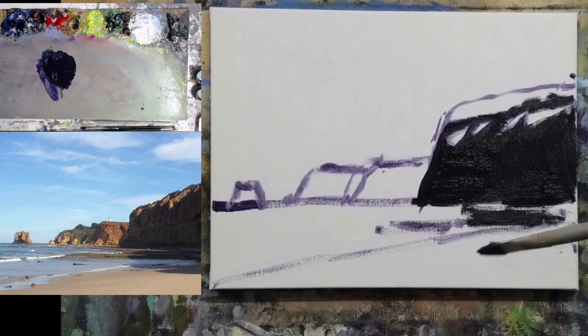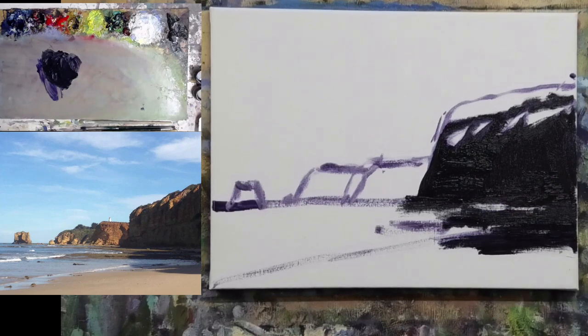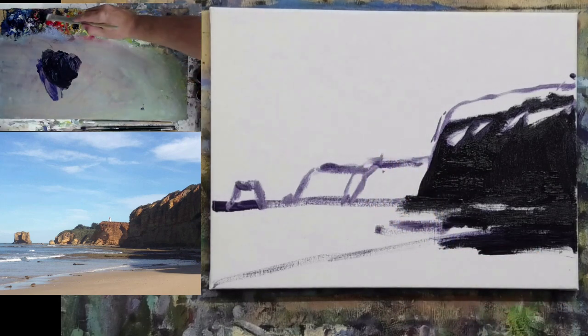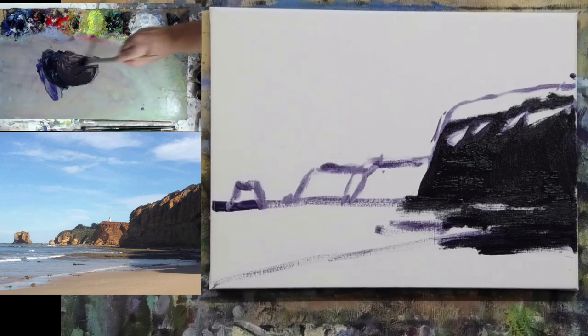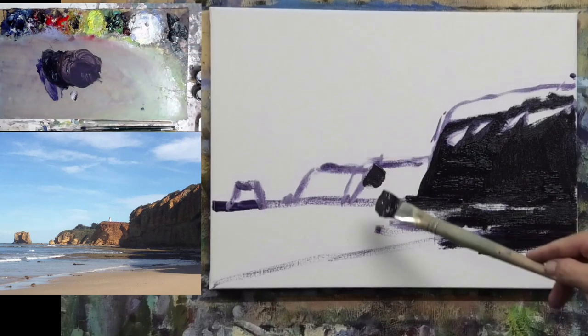I'll just run the shadow in here a little — fairly dark, but that's about where it ends. A few little patches of light into that. Now this one has dark in it, but there's also warmer tones as well. I want to get a bit warmer, so I'm going to add a little bit more yellow and red into that dark mix, just to warm it up because it's a fairly warm area.